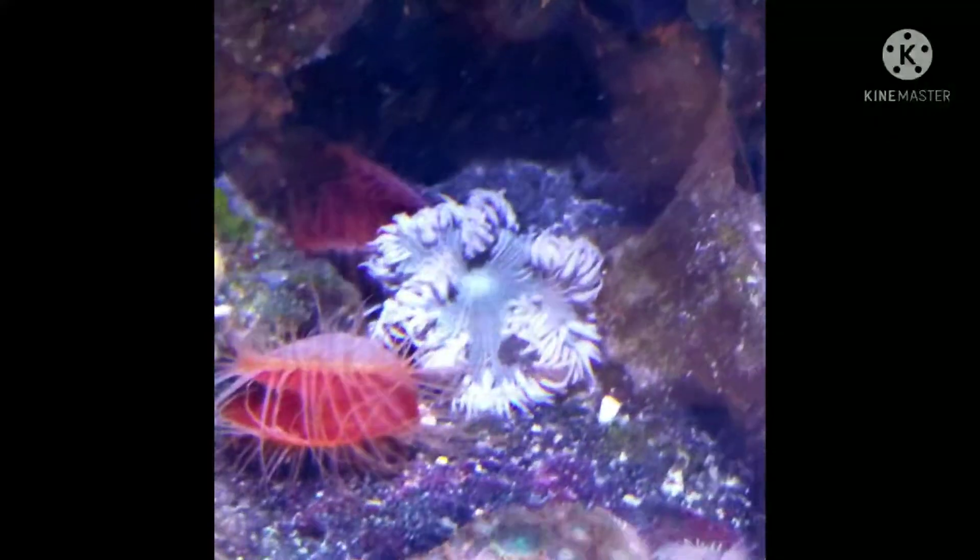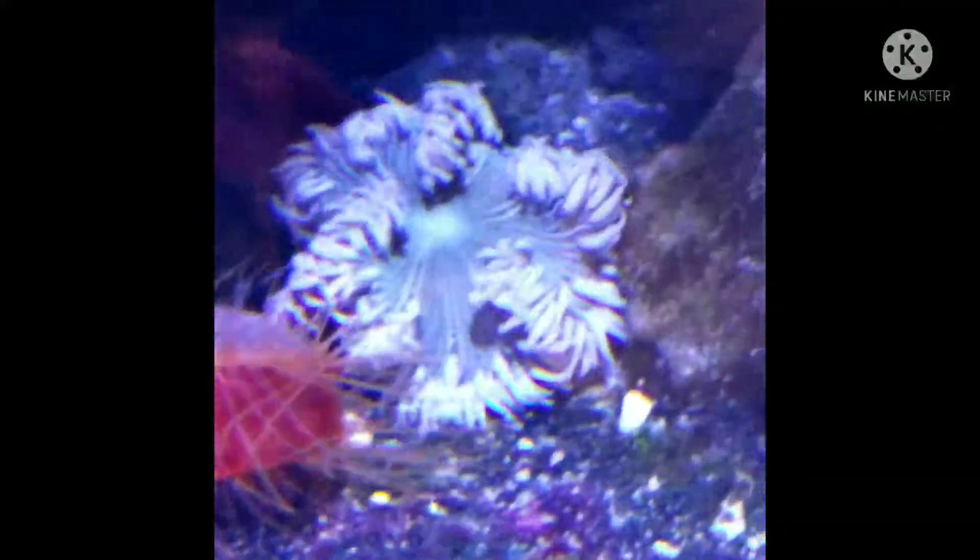Here's my flame scallop, and another rock flower anemone. The flame scallops are very cool — I have an electric flame scallop in my nano tank.